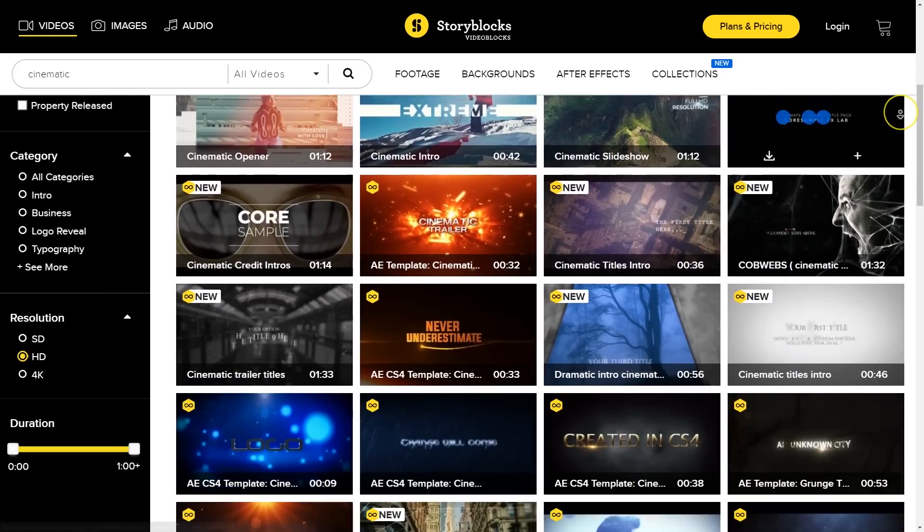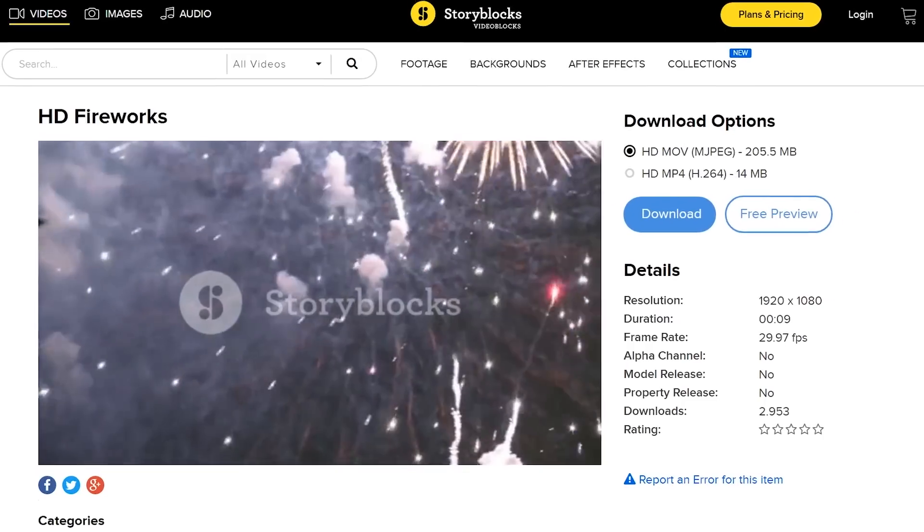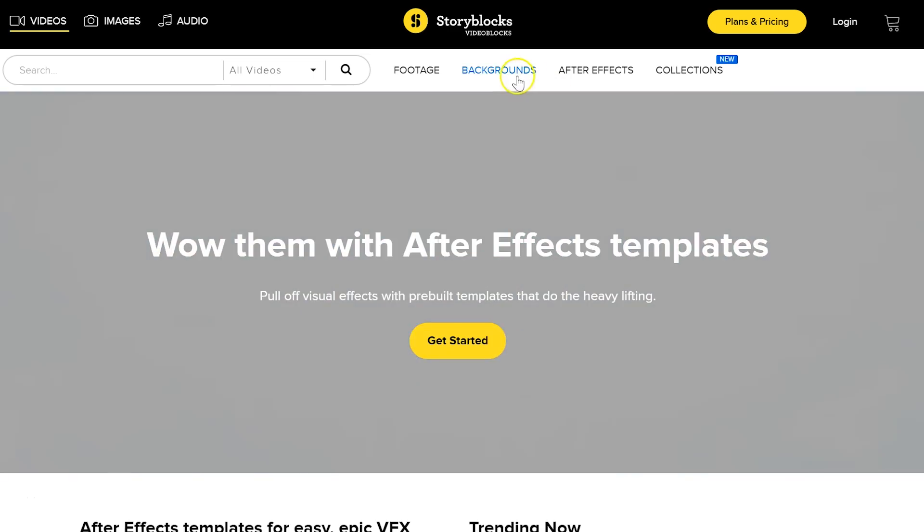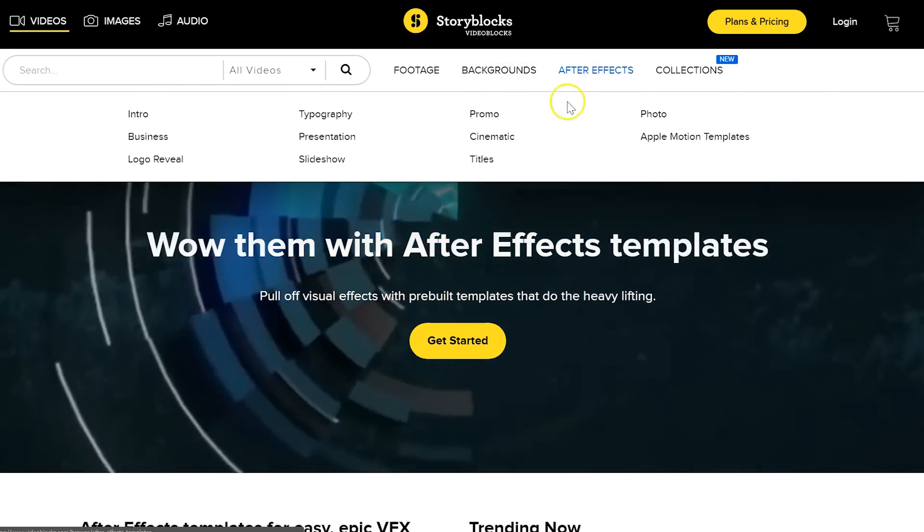A big shout out to our channel sponsor Videoblocks, which is a huge library where you can download stock clips, After Effects templates, transitions, effects and so much more. The incredible thing is that you only have to pay a one-time price and after that you can download unlimited items for an entire year. We've been really loving it and it has helped us on so many projects. Simply click the first link in the description below.